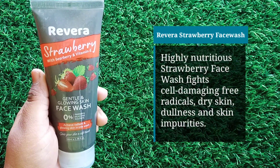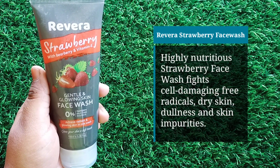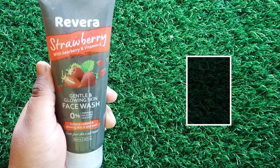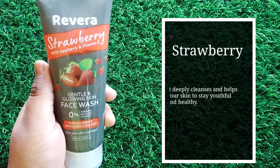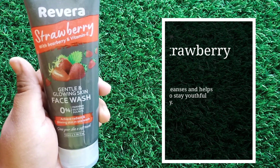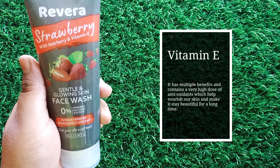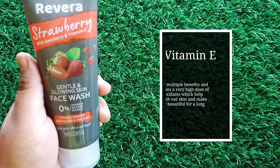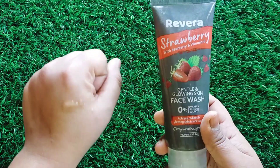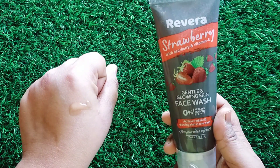The next face wash is strawberry based. It contains strawberry, blueberry, and vitamin E. The color looks so good — like glowing skin. If you want glowing skin you can use this. It fights cell-damaging free radicals, is helpful for dry skin, and keeps your skin youthful and healthy. Vitamin E nourishes your skin and keeps it beautiful for a long time. The texture is also gel based and the fragrance is completely like strawberry — it is yummilicious!